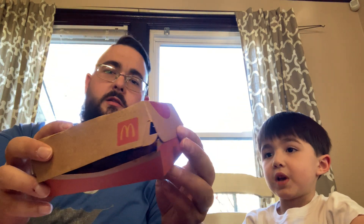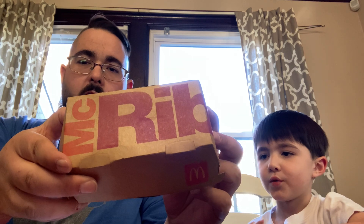Hi guys! So we went to McDonald's and got ourselves a McRib.